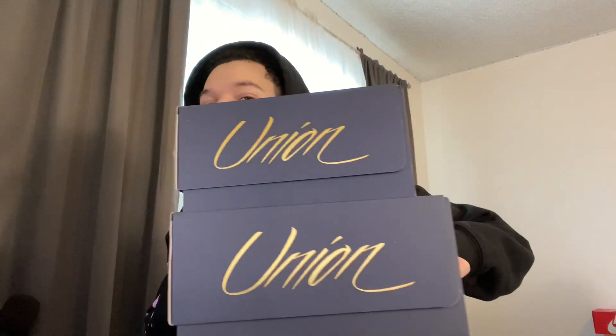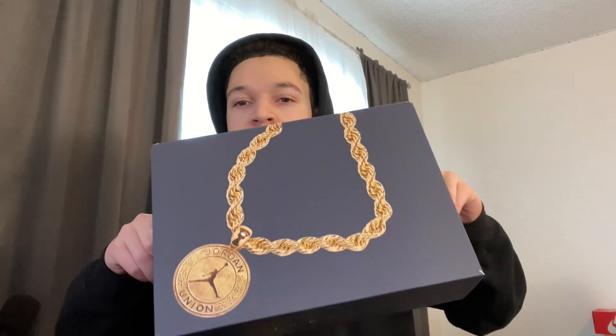What's going on YouTube, today we're back with another video. We're going to be doing a short unboxing — we have the Jordan 1 Low Unions. These dropped recently, I want to say early February. This is what the box looks like. They dropped in two different colorways, which I ended up getting both, so that's really cool.